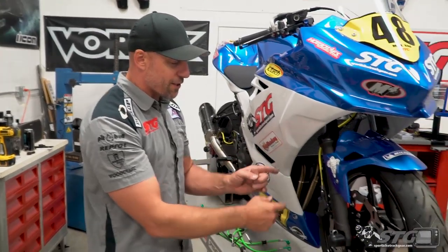FTECU has developed an ABS delete part that we've installed on this — we have a full video on that. But if you're considering converting your Ninja 400 to a track-only bike and removing the ABS, I want you to really consider whether or not you want that speedo going. Just know up front that if you choose not to do the delete, you're going to lose some things.